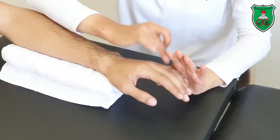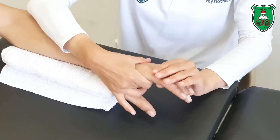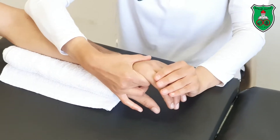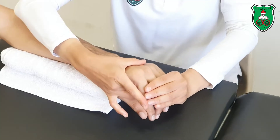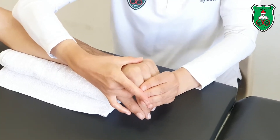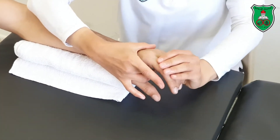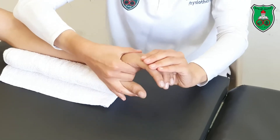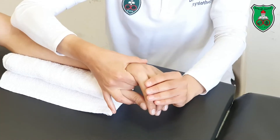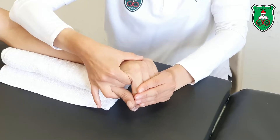We can do all the fingers together from the second to the fifth. I'm stabilizing the metacarpals and then I will start with the metacarpophalangeal flexion — move the fingers into flexion through the available range till the point of restriction, slightly beyond, and hold for 15 seconds.